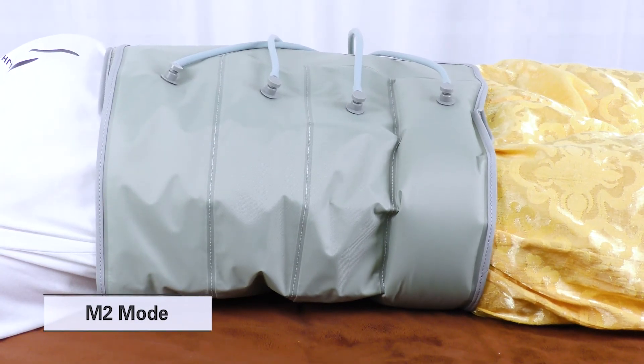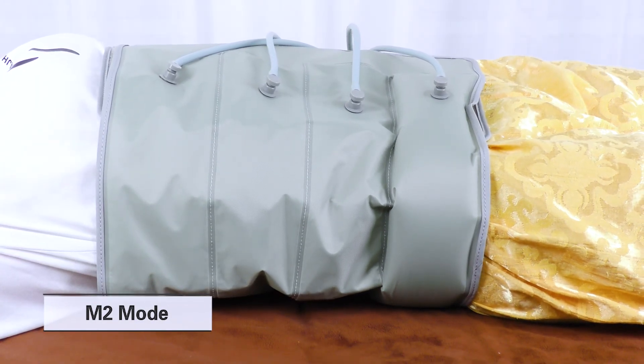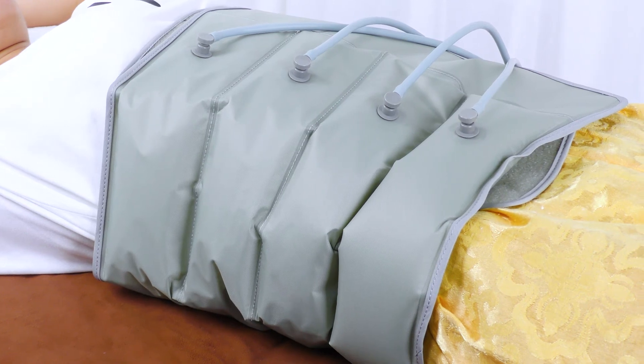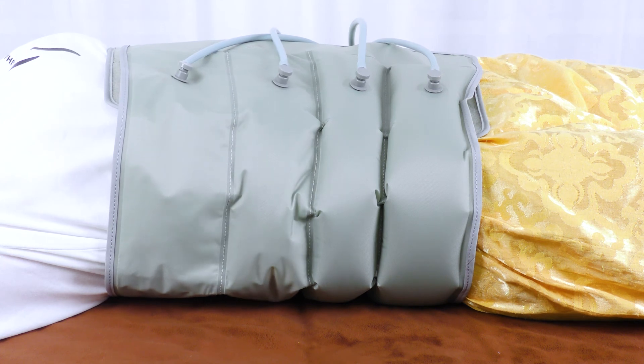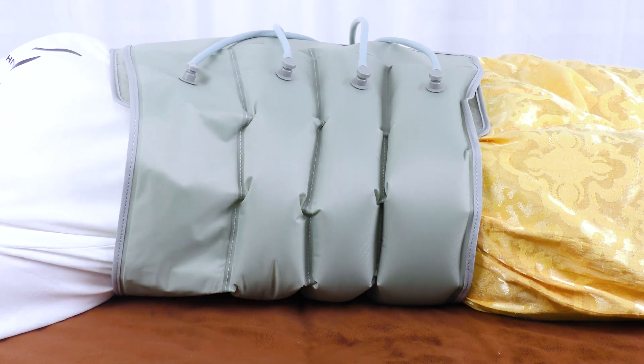M2 is successive mode, suitable for those with limited exercise, limb edema, long-term bedridden, muscle atrophy, etc. The machine enters auto-off mode when it reaches the set working time.